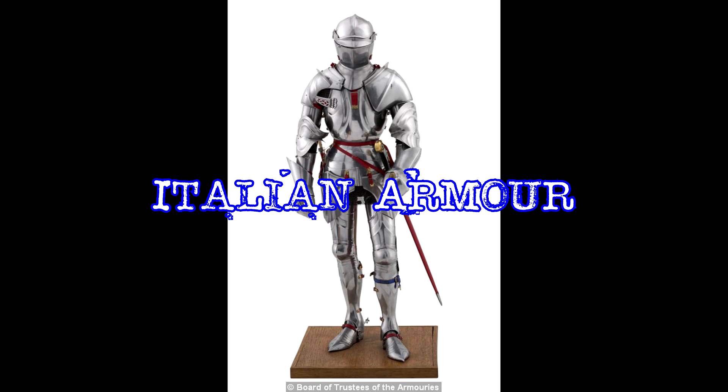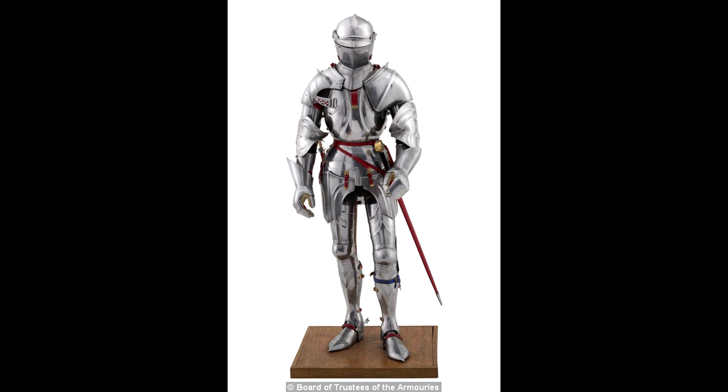Italian armor. My goodness, this looks beautiful. I really like Gothic armor too, but what can I do? I'm Italian. Maybe it's because I'm Italian, but it looks just fantastic. Now, apart from the looks, let's get into the actual differences. The first thing to say: of course we don't have fluting here, so we lose that protection advantage compared to Gothic armor.